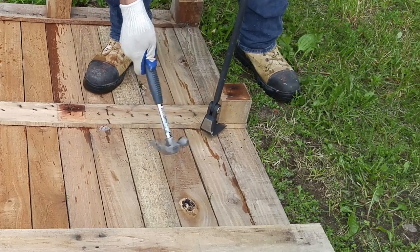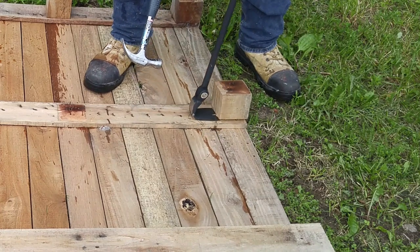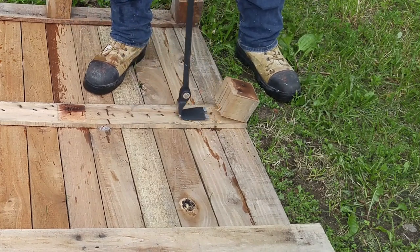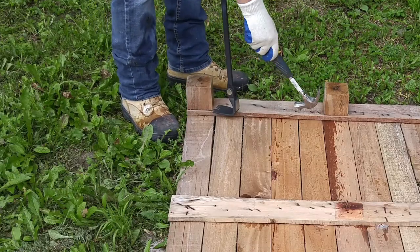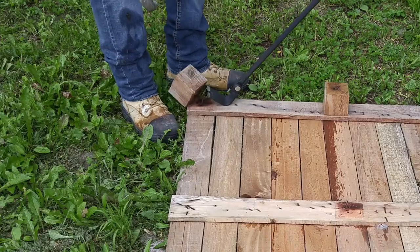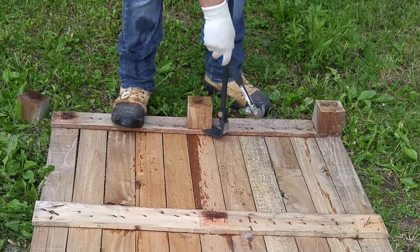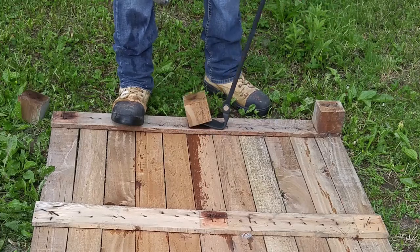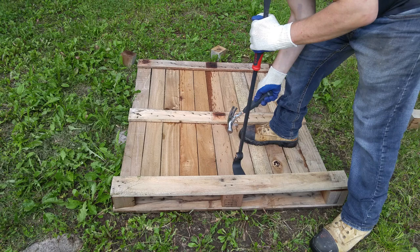Those blocks you have access to, get to work on them right away. Take a flat headed crowbar and a hammer and simply start with the corner of the block and hammer that crowbar in there. You're going to find that those blocks are going to come out very easily. Do them one by one and obviously be careful not to step on any nails.